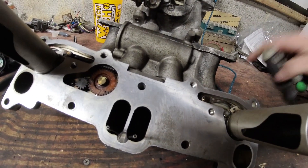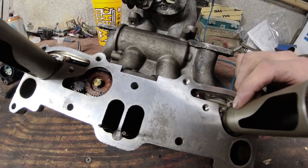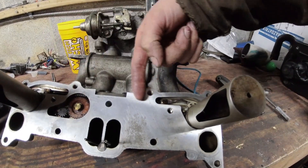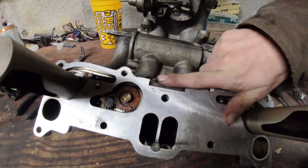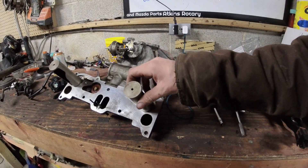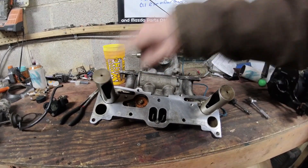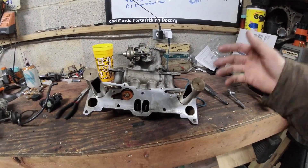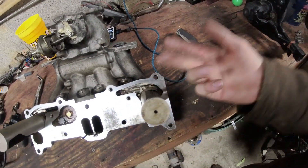These little screws right here are seven millimeter — you can take those out. Be very careful when you put them back in so you don't break them; they have a shoulder and they're super tiny. You can take these six port sleeves out. There's a plug here that allows you to slide the auxiliary port rack out — it's like a rack and pinion, a gear that drives a rod back and forth to open and close these. I soaked them in some kerosene and fuel to get them clean. There's a specific sleeve for each side — don't get them mixed up.